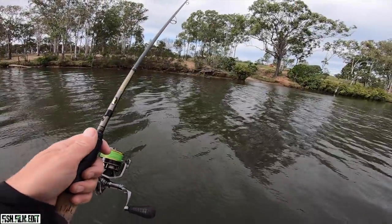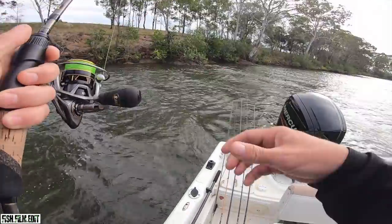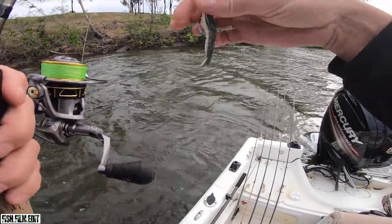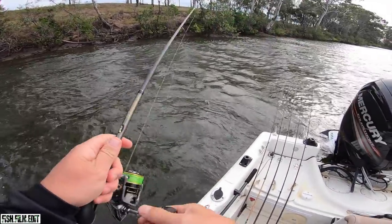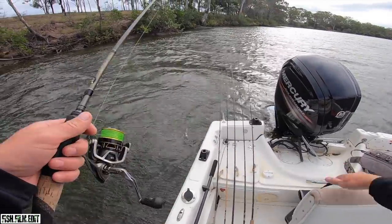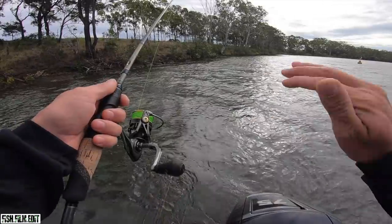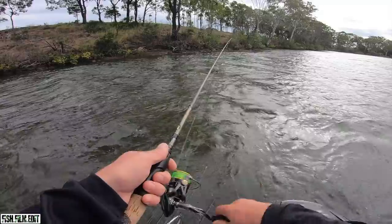If we're gonna make a video we better catch a fish here. I had a fish - he ripped the bait off. That was the estuary cod, I'm telling ya. That was a good fish Jake, I reckon everything over 30 centimetres that one. Damn. Missed opportunities.